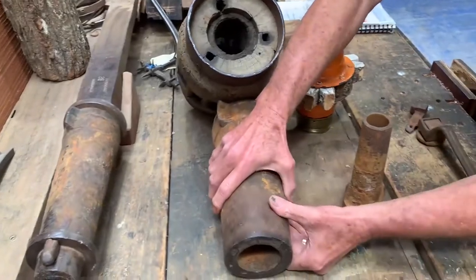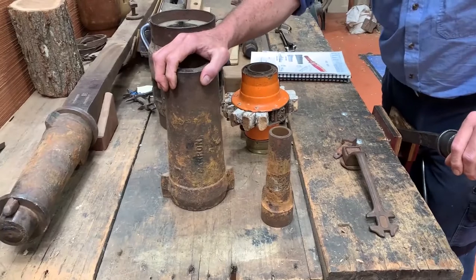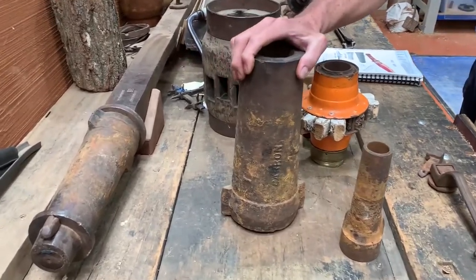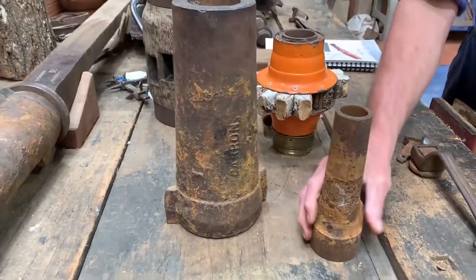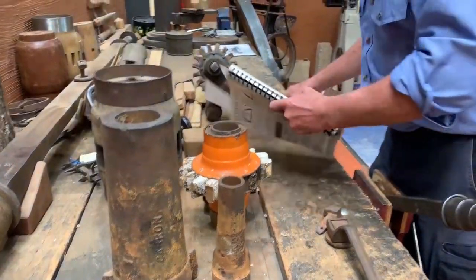This one here is even larger — it's off a logging wagon, a huge wheel, and it would have been pulled by bullocks. There was a range of sizes and there were catalogues of them.